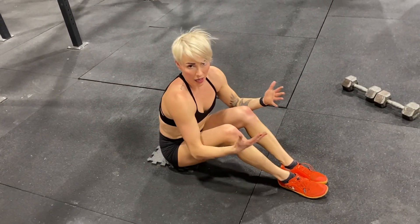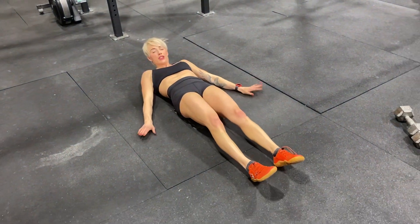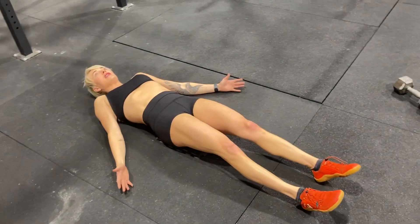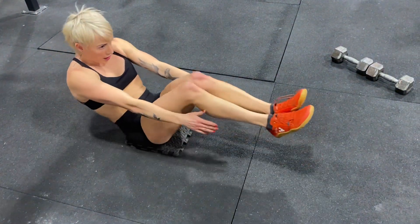The other great modification for this movement is called the V-Sit Kick-Out. You're going to lay on the ground, hands to your side, feet to the ground. You're going to sit up and touch your ankles. Come on down, up, touch the ankles.